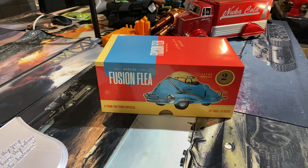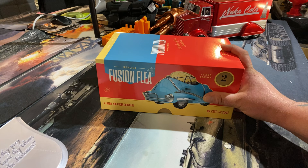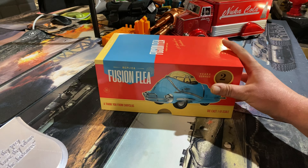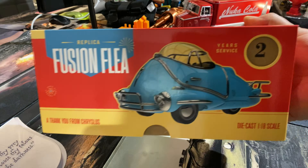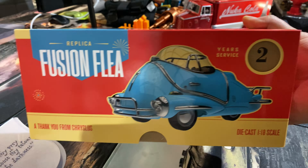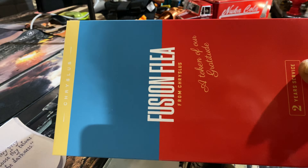Welcome back to Beanie's Hobbies. In this video we've got another little unboxing for you all. This time we have a replica of the Fusion Flea from Fallout. This collectible is made by the Wand Company - it is a die cast 1/18th scale. Nice box.